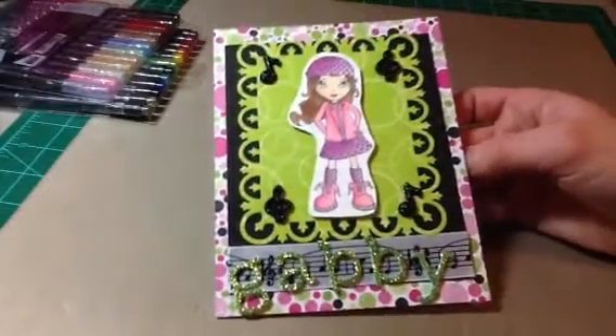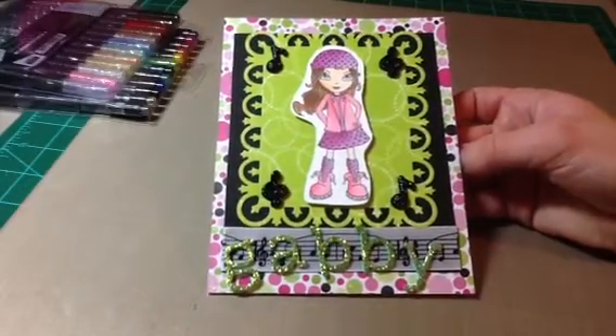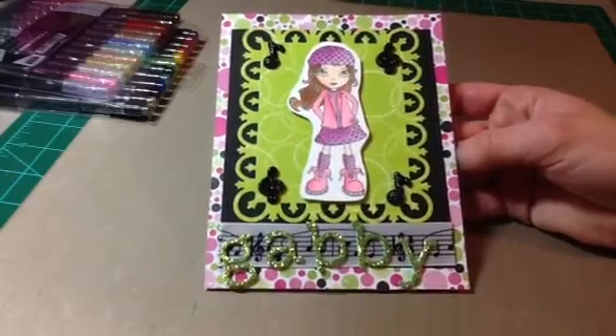And she's going to be 13. So that is my video response for Cindy for Kiddos. I want to thank you guys for watching, and have a great weekend. Bye bye.